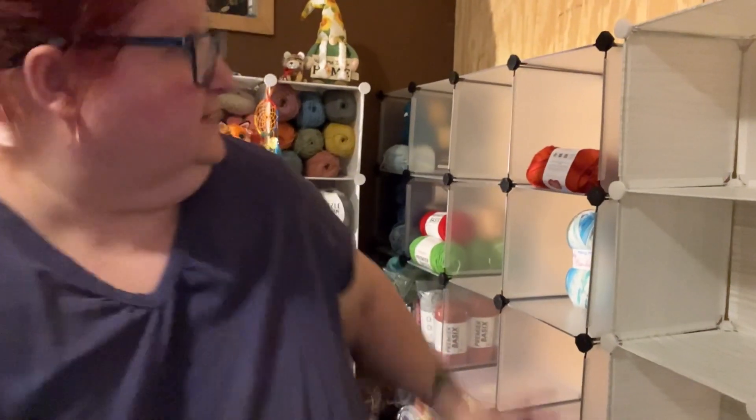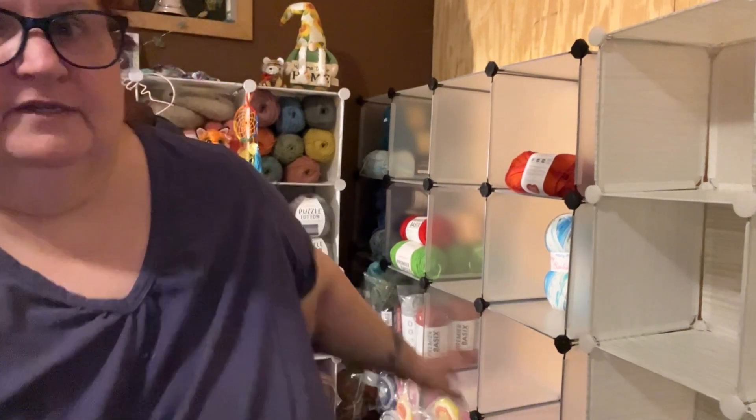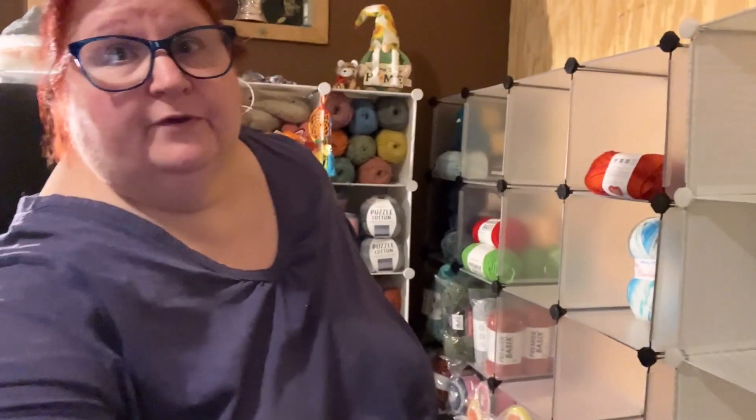This in the corner here is the new 16 cube organizer. I've started putting yarn back in it, and I got the 12 cube organizer right next to it. But I emptied it, thinking I was going to have to put it across the room. These things are not made to be moved full, so I had to empty everything out of it before I could move it.